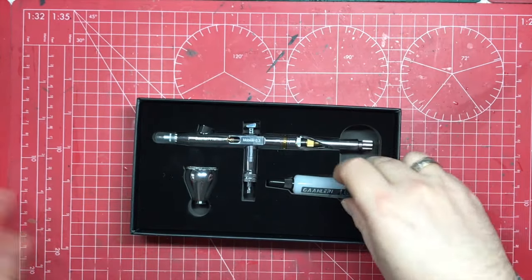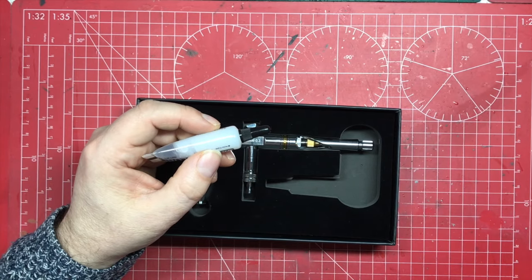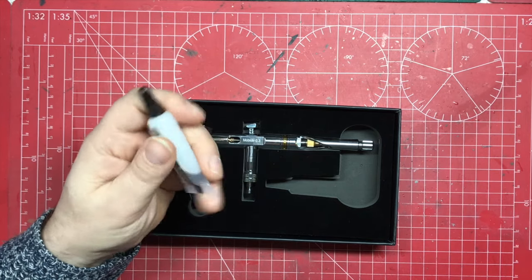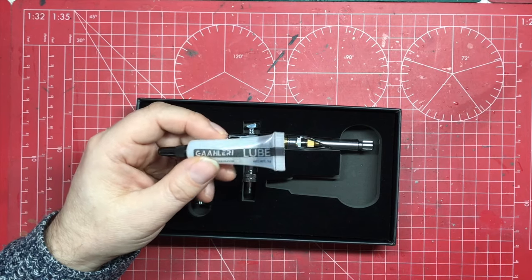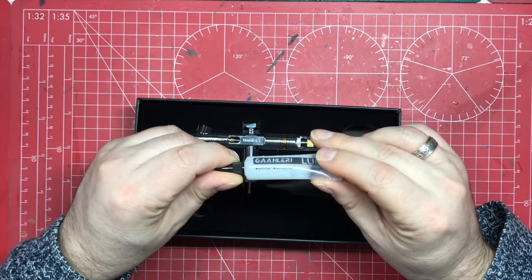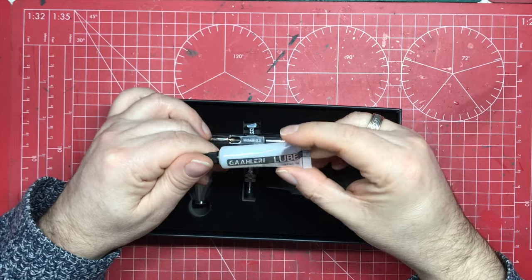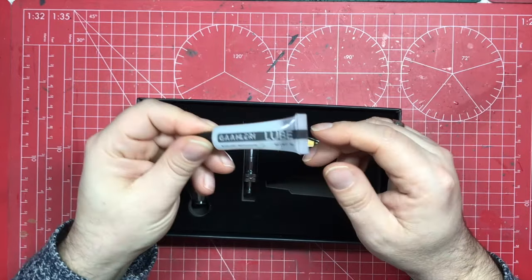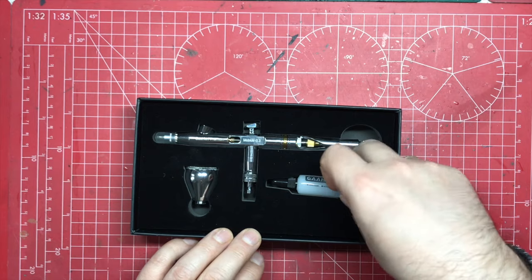There's also a little tube of lubrication included. Gallery doesn't appear to sell lubrication separately, but you can get it from various airbrush suppliers. The tube they include will last you for ages since you only need a tiny amount, and it fits neatly into a little cutout in the box. Then finally we have the airbrush itself and the paint cup.